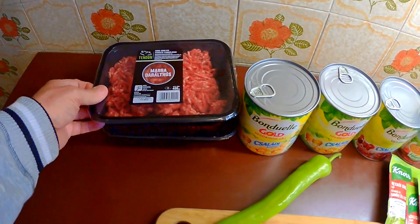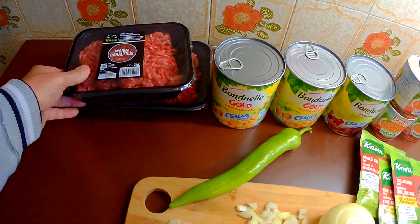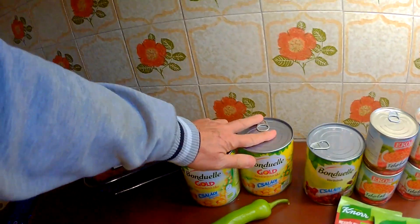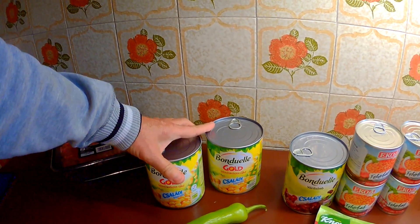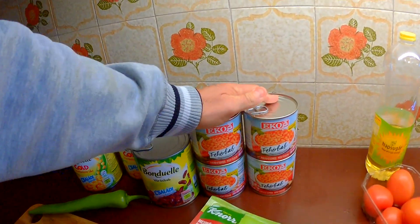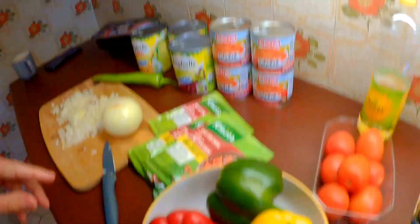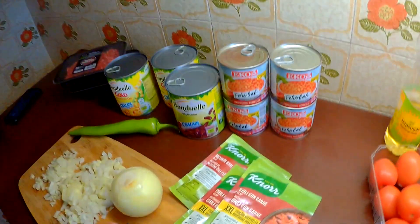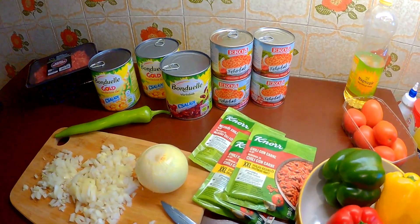I'm doing a chili con carne today. I normally put three packets to about a thousand grams, but there's 900 grams of minced beef so I'm probably only going to need one. I've got sweet corn, red beans, and I love it with baked beans as well — some people don't, but I love baked beans, gives it a nice creamy taste. Got some peppers, probably not going to use all of them. I've got packet mixes because it's hard to get any ingredients out here.